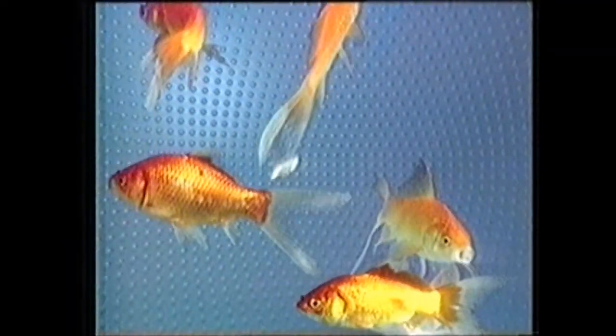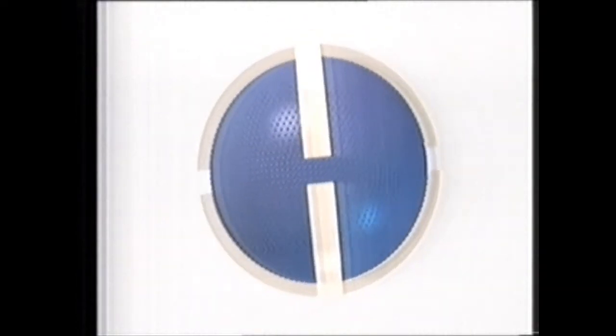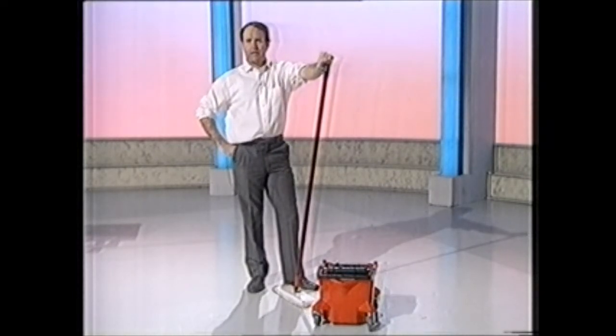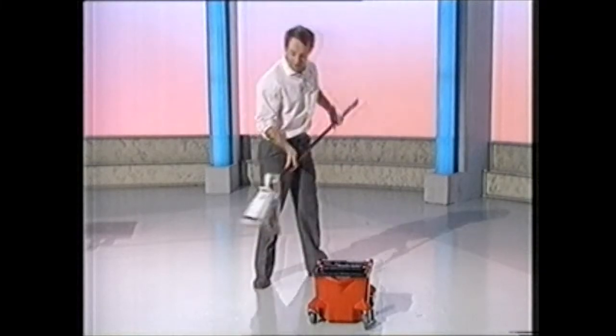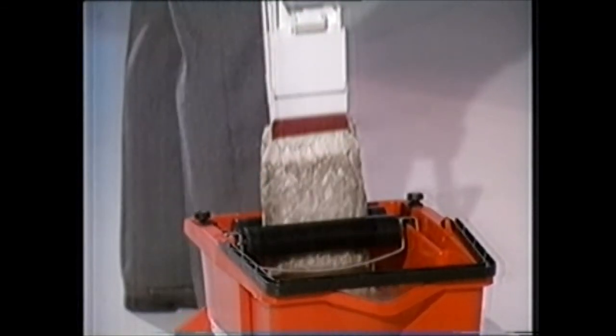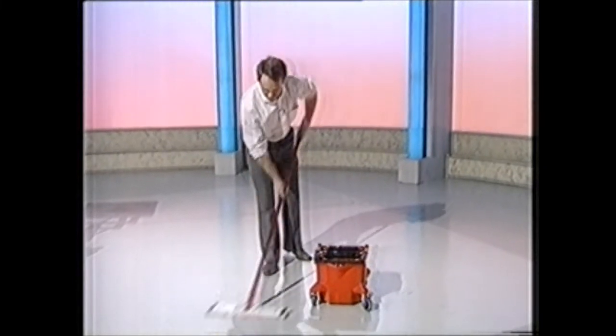Tomorrow's World. Now, have you ever seen a cleaner floor? That's because I'm cleaning it with clean water. It seems a pretty obvious thing to do, but in fact it's not a very easy thing to achieve, as we all know, because if you take your dirty mop and dip it in the water, you make the water dirty. And then when you wring it out and put it back on the floor, all you're doing is transferring the dirt from the water back to where it came from.